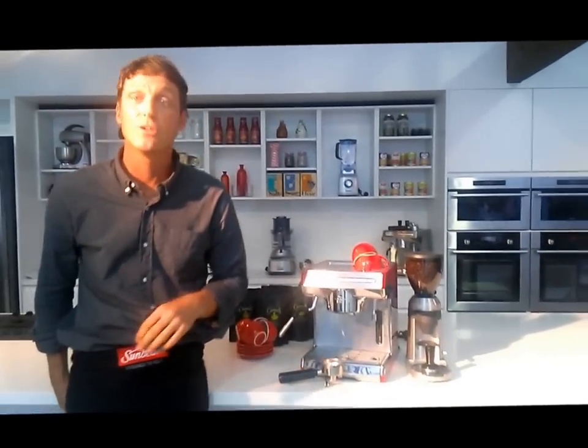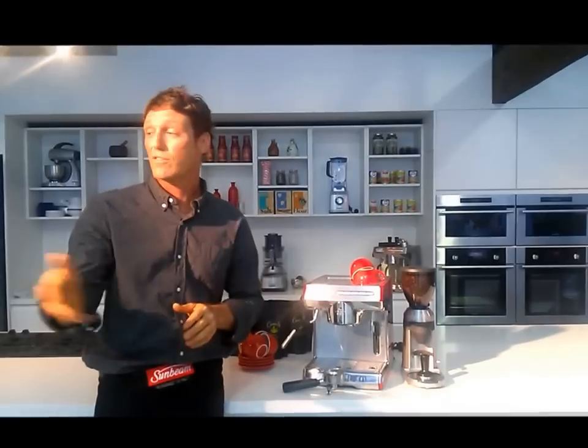Sunbeam are proud platinum sponsors of the Melbourne International Coffee Expo — probably the flagship coffee event in Australia. To add to our excitement, the expo is also playing host to the World Barista Championships. Not only will we be showcasing our fantastic equipment to the Australian coffee elite, but the global specialty coffee elite will be descending on Melbourne, with people from all around the world seeing our innovations and hearing about our Sunbeam Coffee School.